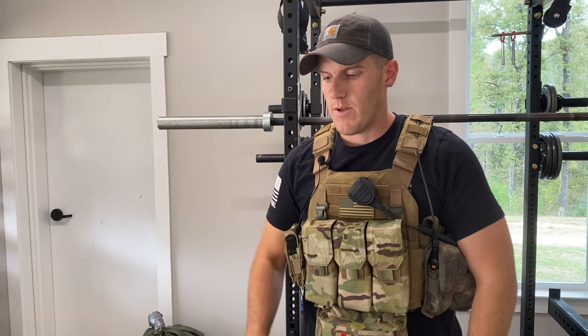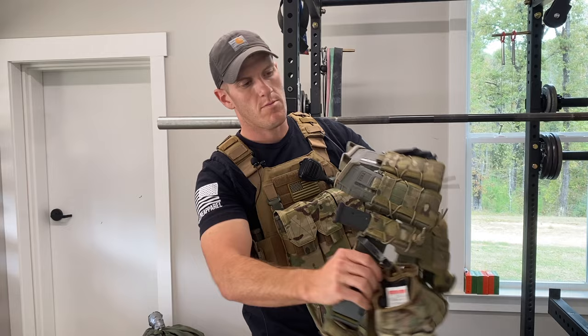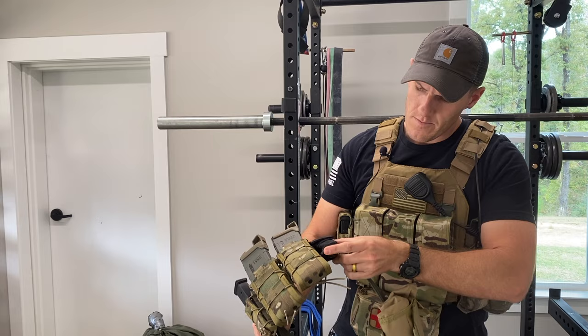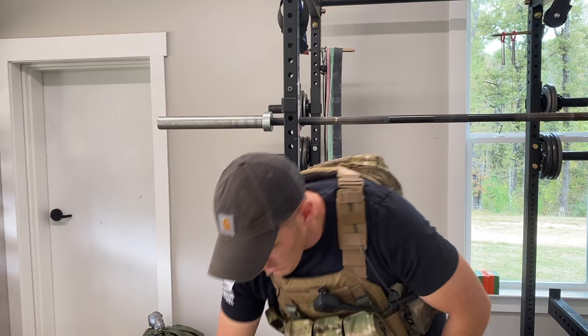On my belt I've got two AR mags, a handgun mag, my Glock 17 with a light, a tourniquet, gloves, mag pods, a Gerber AR-15 multi-tool, a dump pouch, a rip-away med pouch, and a Safariland holster with a fancy thigh strap. The belt could be its own video — this is the plate carrier video, so we're focusing on the plate carrier.